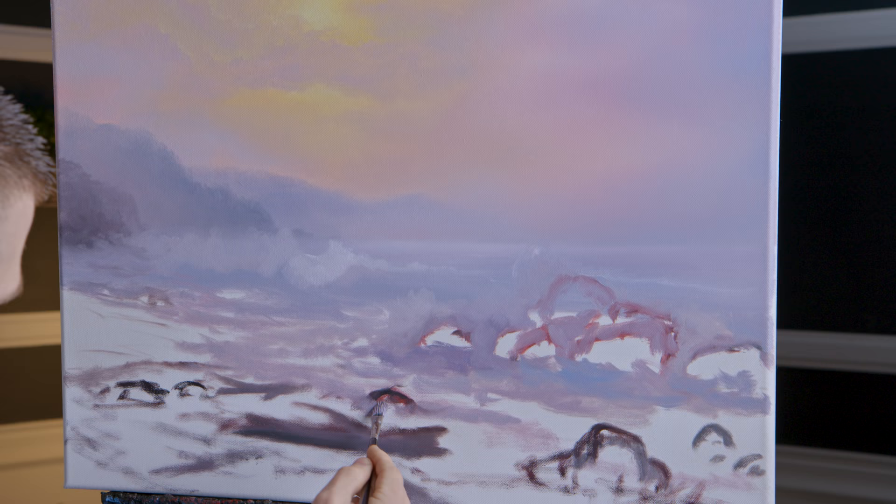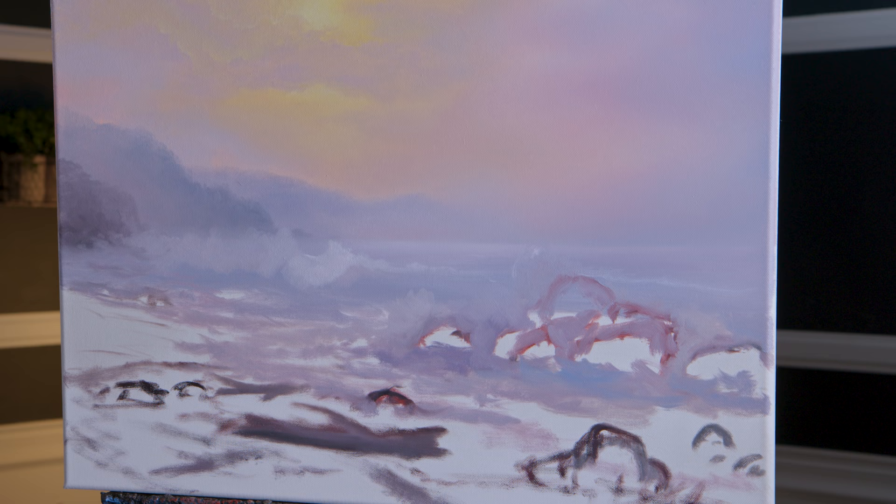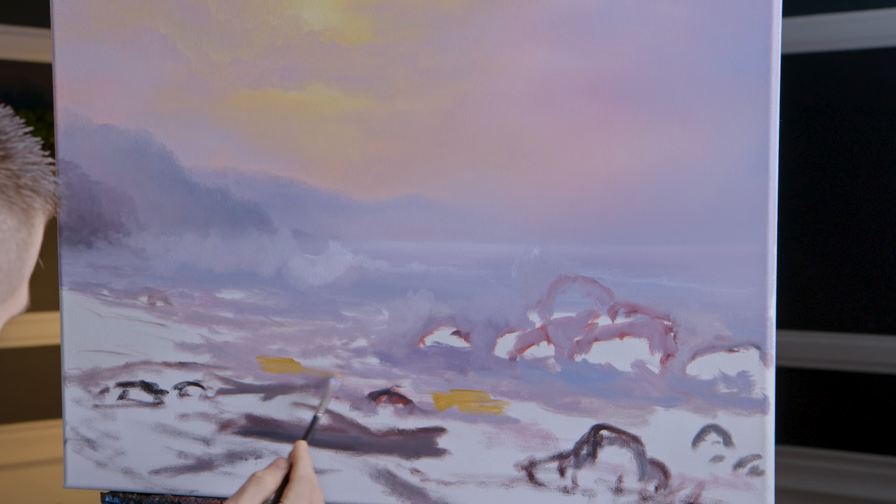We'll probably end up indicating that more as we wipe it off with a paper towel. This is actually my water line splashing around that rock. There's my water line, there's my sandbar — let's go ahead and paint this.